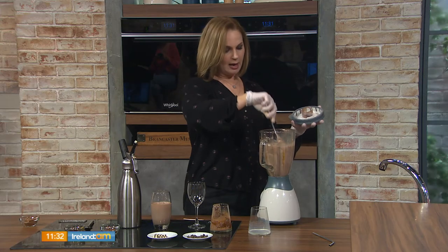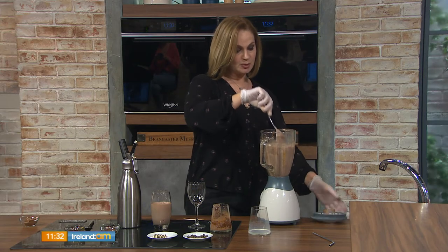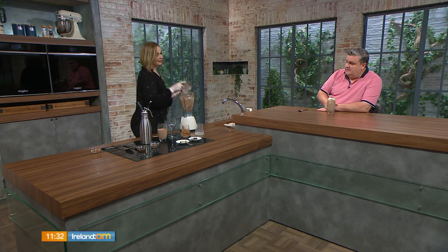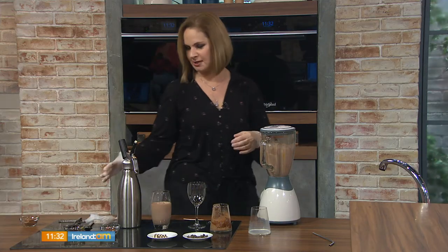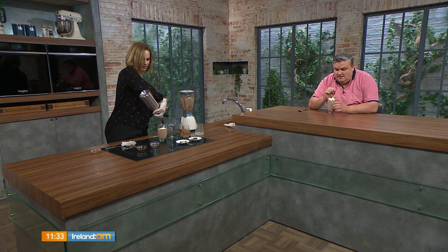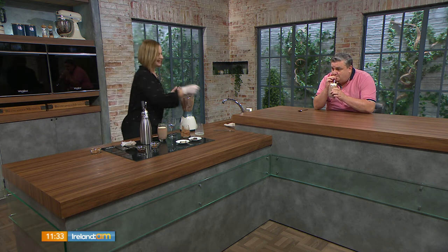Blend it up nice and smooth. Just in case my blender acted up, I poured one ahead of time. If you use vanilla ice cream you get a rich flavor because it tends to have more vanilla, but you'll have to add more chocolate sauce. Give that a taste, Simon — this is your first ever milkshake! I'm going to capture the moment live on television. Top it off with freshly whipped cream.